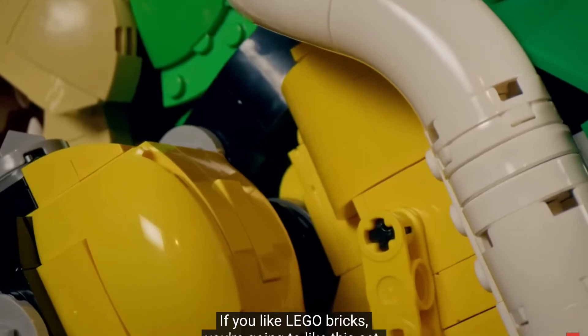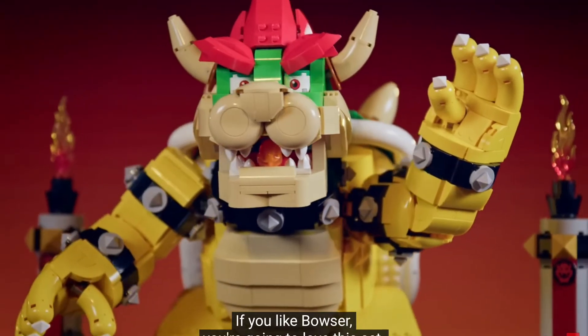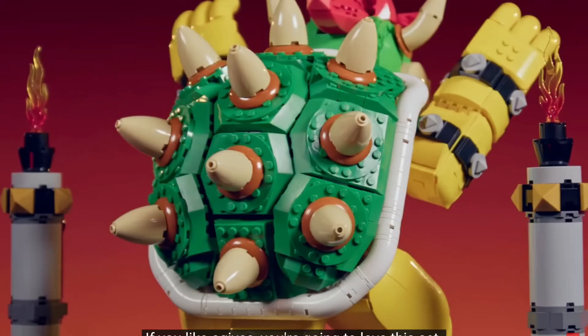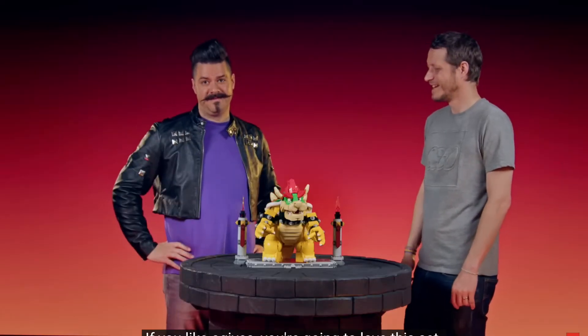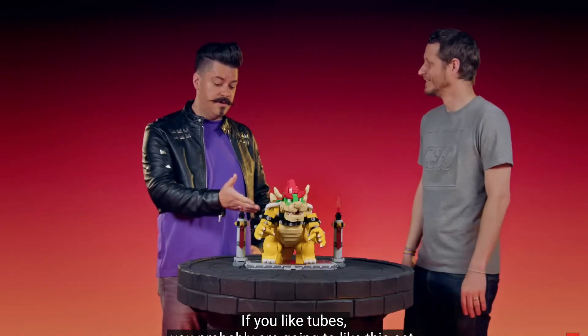It worked! If you like LEGO bricks, you're gonna like this set. If you like Bowser, let's go. If you like ojives — I've never even heard of it — you're gonna love this set. If you like stomping Bowser, you're gonna love this set.